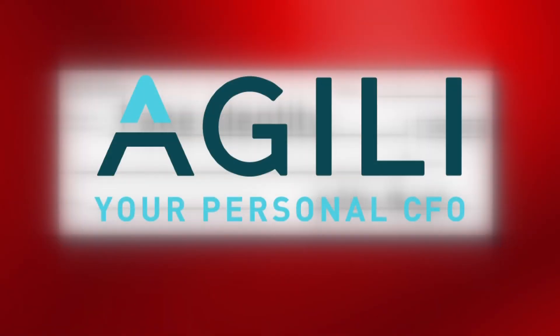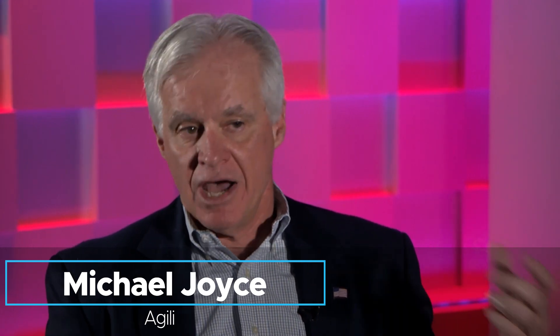Michael Joyce with the financial firm Agili says he's seen this scam a lot lately. He says you want to do some really simple things, like make sure that you're not putting your mail in the mailbox with the flag up. We've also seen people stealing checks from deposit boxes directly in front of bank branches.